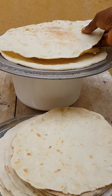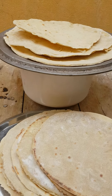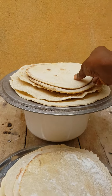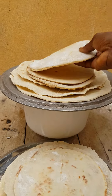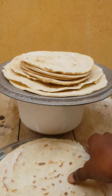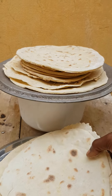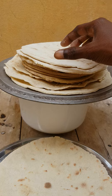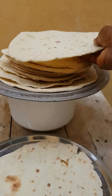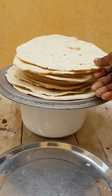Lebanese Shawarma — we are putting it inside, looking amazing. This is Lebanese Shawarma bread. This is the way we make it, okay guys.